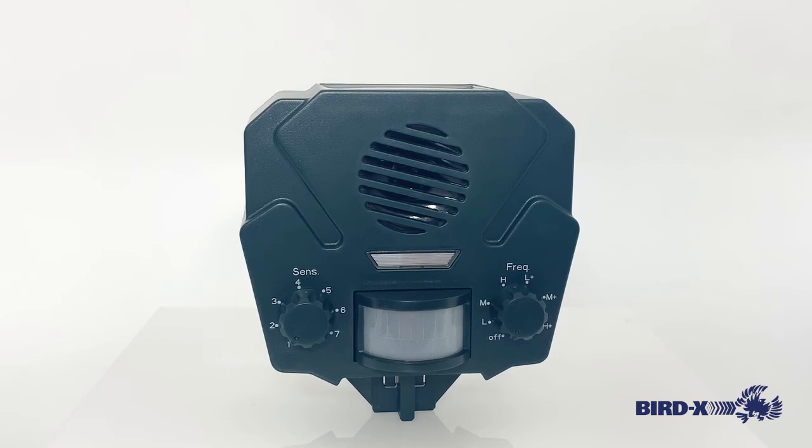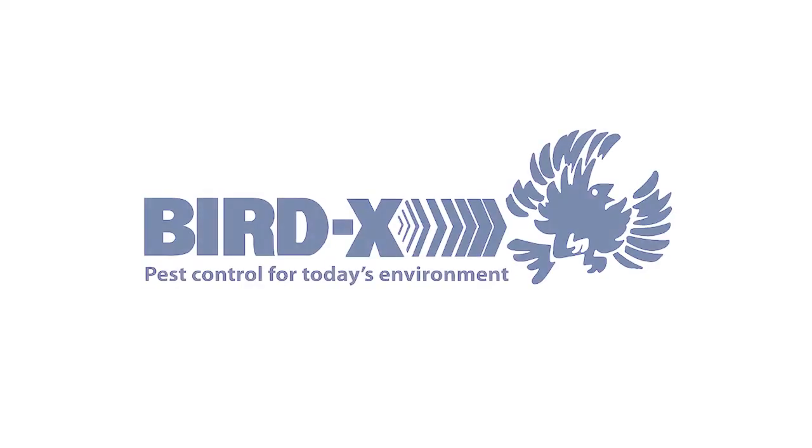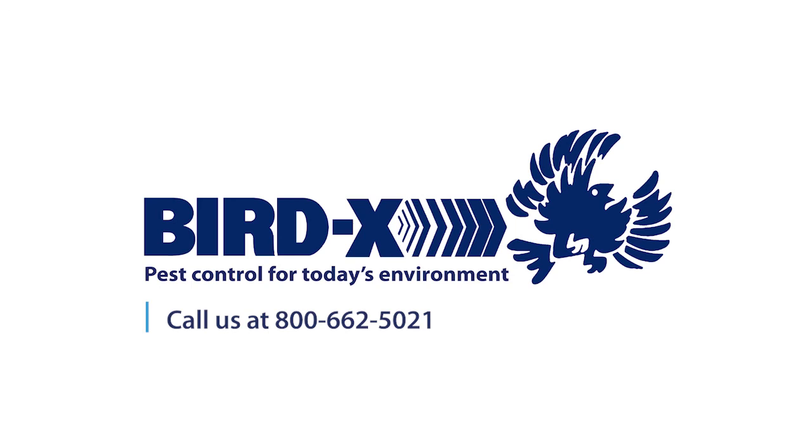Another thing for the Solar Yardguard specifically is to keep an eye on which sensitivity setting is going to be best. Occasionally, moving foliage may trip the motion sensor, causing the device to operate more frequently than you would like, so it's something you want to test out and see what works best. If you have any additional questions, please do give us a call here at BirdX and we're happy to help. Thank you again for checking in on the Solar Yardguard.